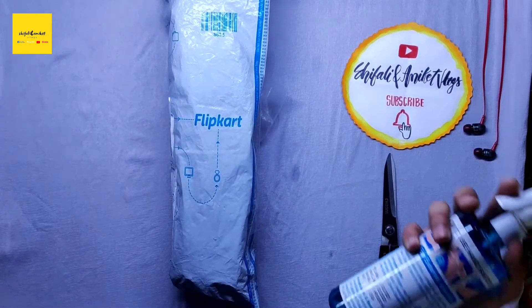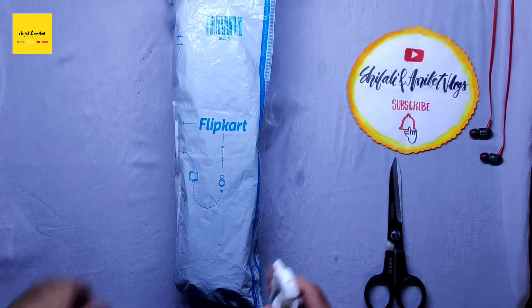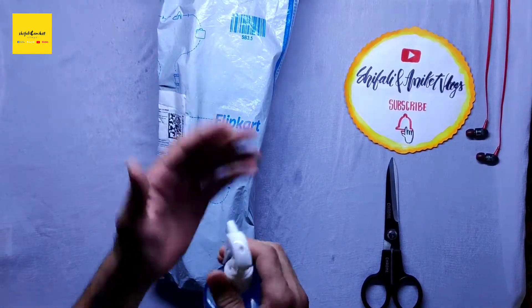First, we will use a little bit of sanitizer. You all know how much corona is going around, so let's sanitize it and get started.